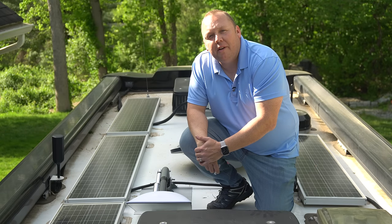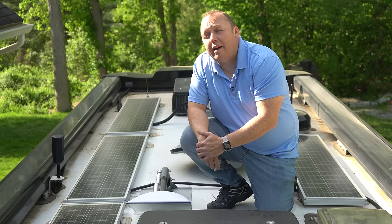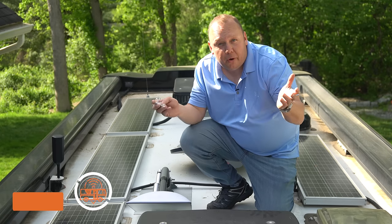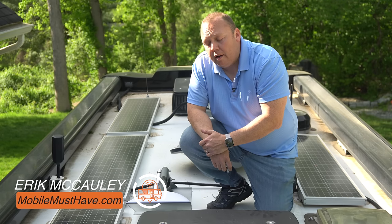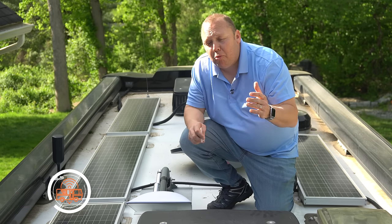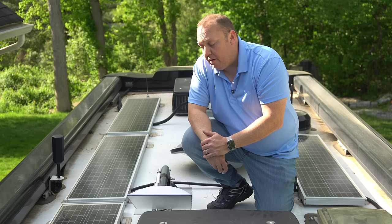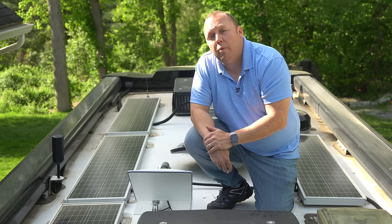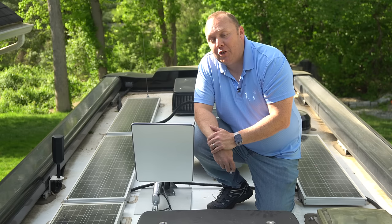We've been traveling on the road since 2015 and in those seven years we have been working from the road the entire time. Most folks know us as the founders of mobilemusthave.com, an online retailer that specializes in mobile connectivity. It's been five years since I've done a video about our setup and what we use to stay connected on the road — and lots of stuff has changed.